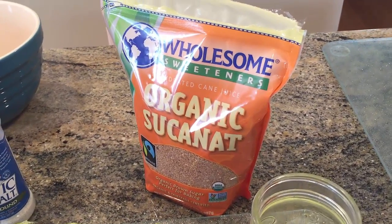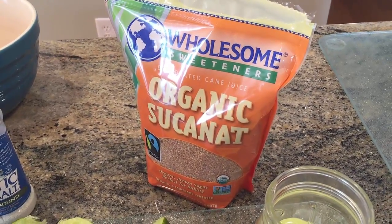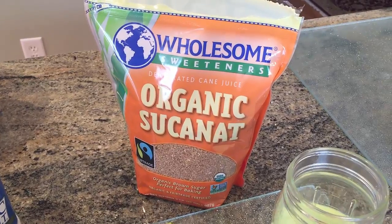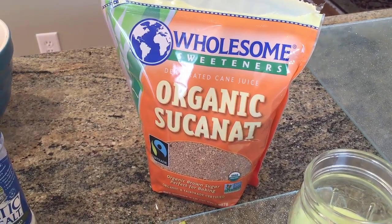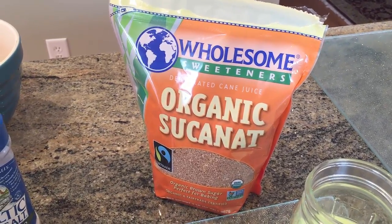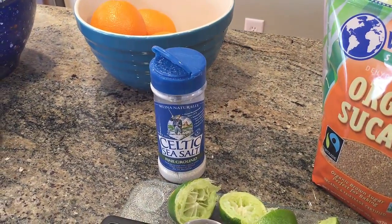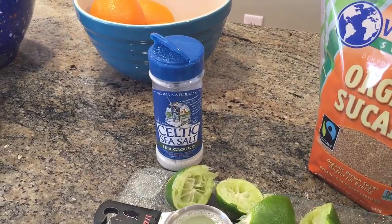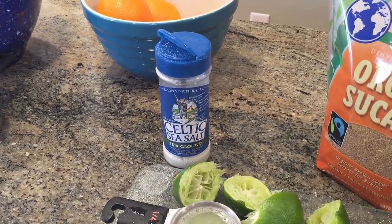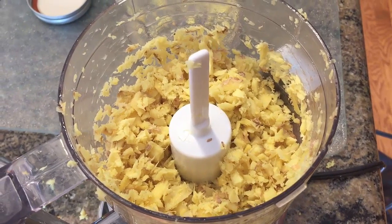The next ingredient is some organic cane sugar — we'll be using about a quarter cup, though you could use up to half a cup. Just know that the sugar is not necessarily for our consumption; it's more for the beneficial bacteria from the whey to consume. In turn, that creates carbon dioxide which makes the drink fizzy, and the bacteria will also ferment the drink, giving us all the great probiotics. We'll also be using about one teaspoon of sea salt — get the best quality you can find. You don't want iodized salt; the regular unrefined type of sea salt is your best bet.